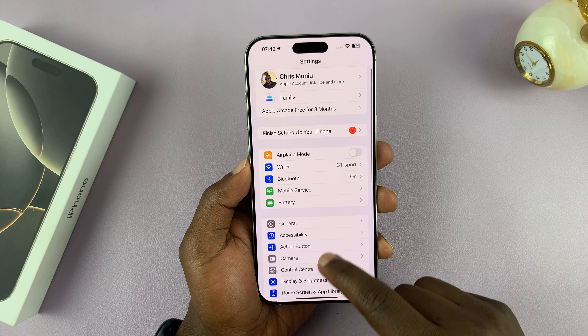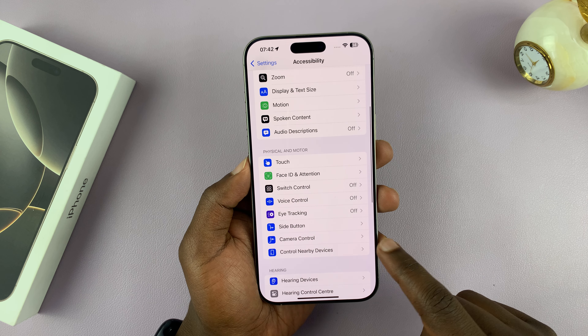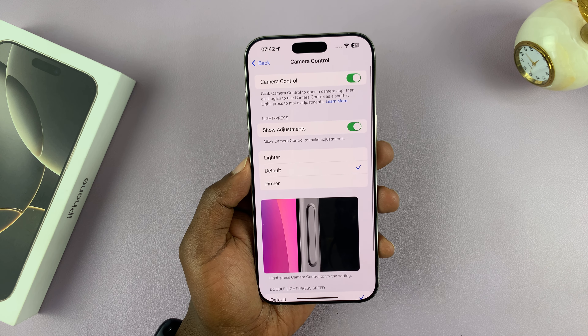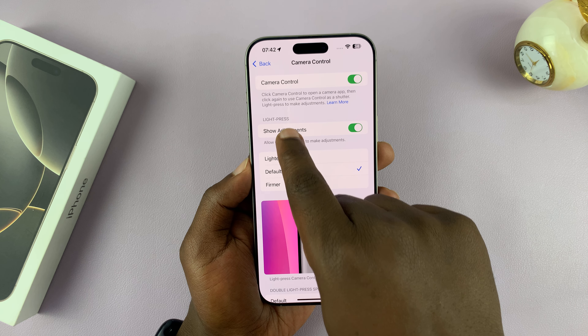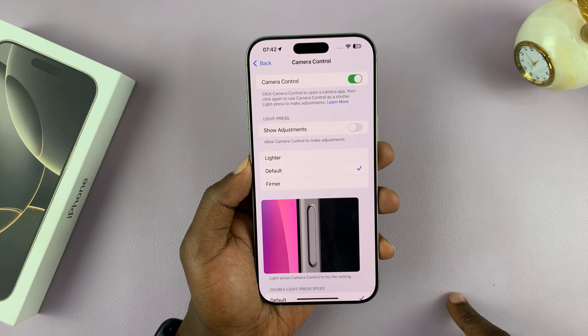Scroll down to Accessibility and tap on that. Under Accessibility, go to Camera Control and tap on that, then disable the light press. You can see light press is set to Show Adjustments, so you can just disable that.